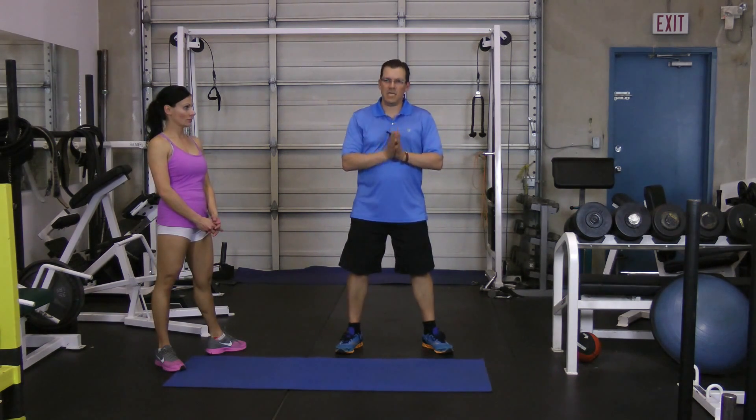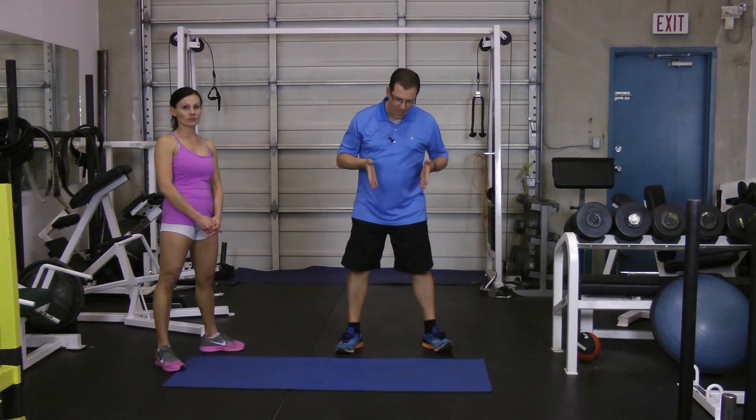So there you go — give that a go. If you're having any kind of knee pain or back pain related to bodyweight squats or loaded squats, make sure you're in the right foot position. This is one easy way of testing to see if you're in the right foot position. You'll need another person, or you can get a trainer or kinesiologist to find out what your best foot position is for your bodyweight squat or loaded squat.